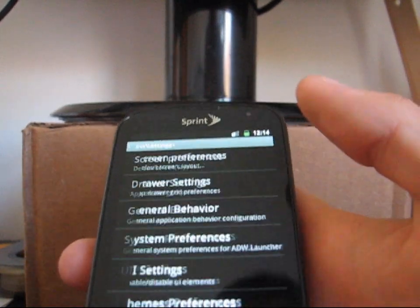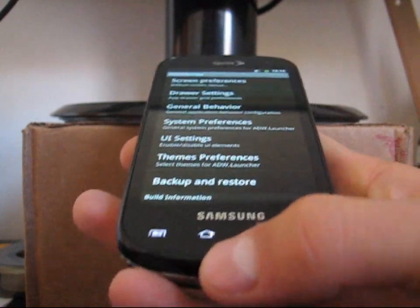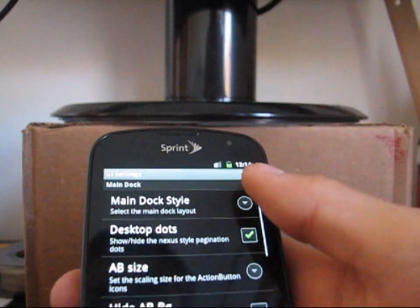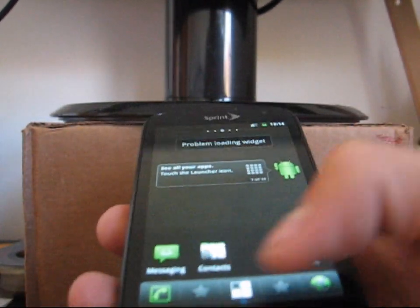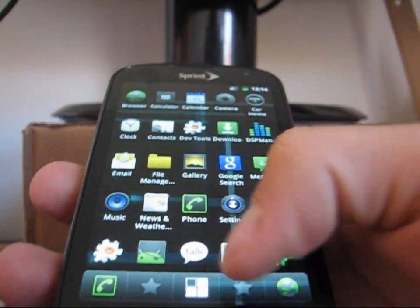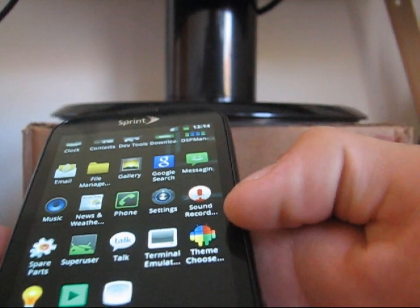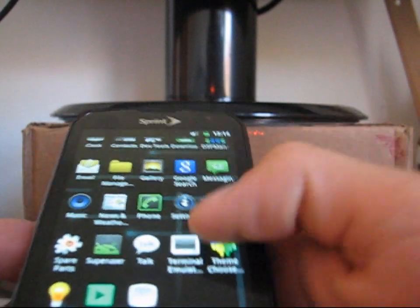You've also got ADW launcher settings. Whether you want to add more icons to the dock bar — it comes stocked with three, you can add five if you want. Just UI settings, main dock style, five icons — there you go, now I'll have five icons in my drawer. Go to the app drawer — it comes with some apps. Definitely try out the theme chooser app. To get themes, you can go to the market and just type CM7 to find some themes.